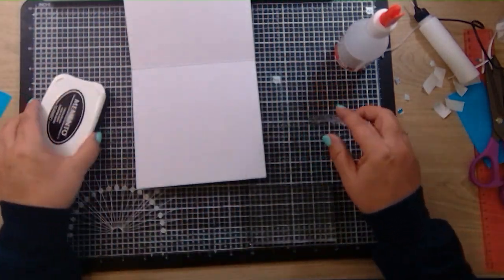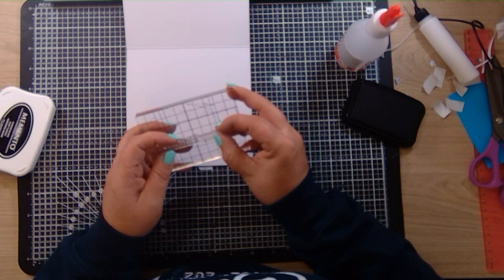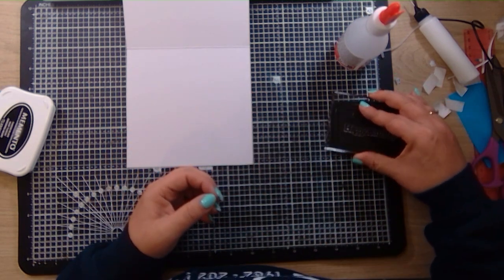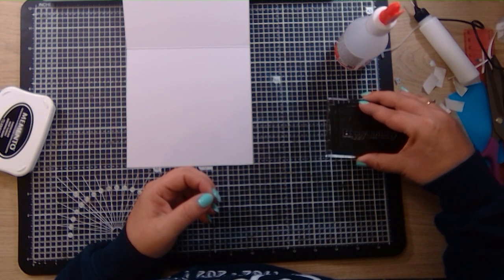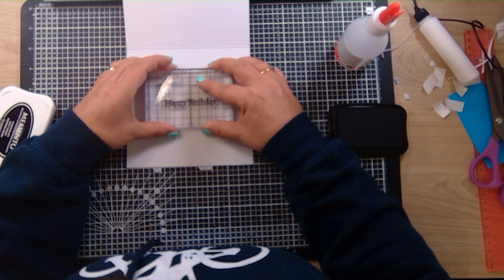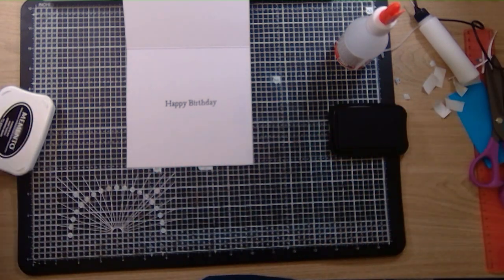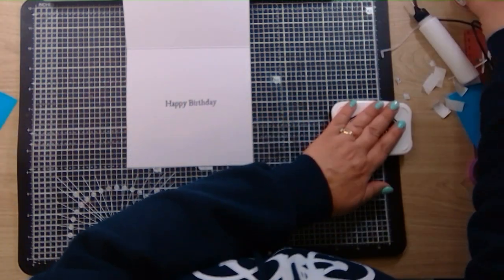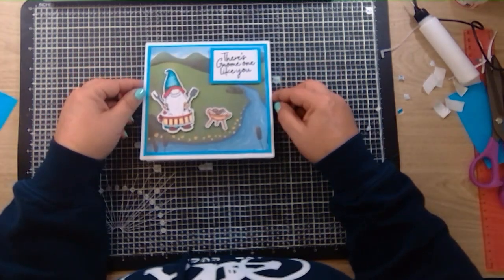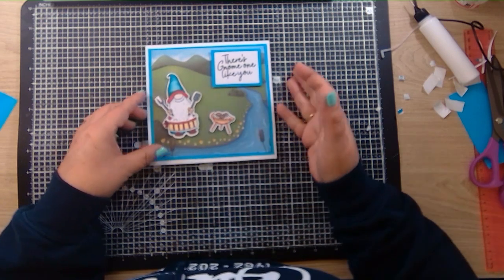Easy as that — the front of the card is done. Now we just need to stamp 'Happy Birthday' in the middle. I'm looking to make sure I've got it level on my block with the grid lines. Stamp it in the middle, give that a wipe, and put the lid on the ink. And there we have our tent fold 'There's no one like you, Happy Birthday' card from the Gnomes collection from Crafter's Companion.